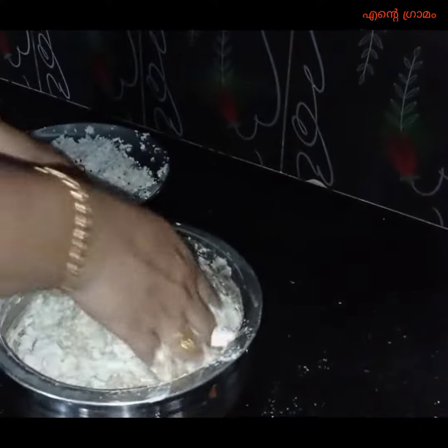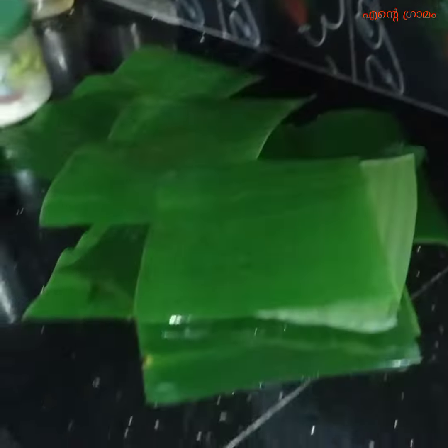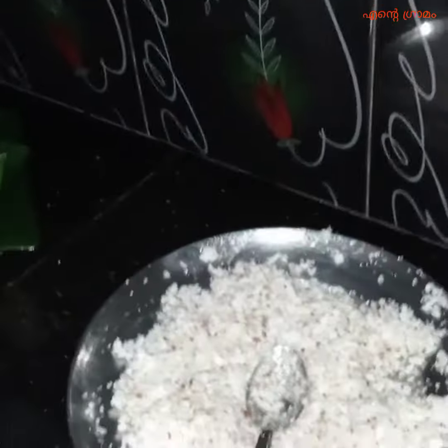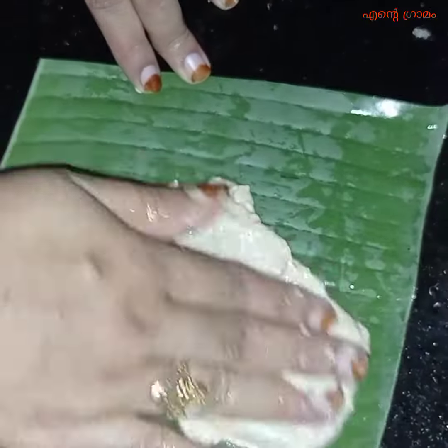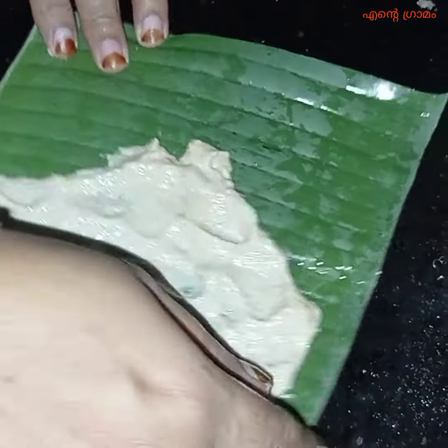It looks healthy and dry. I like to eat the pieces well here. I am going to have a yummy piece, so I'm going to make a plate and cut it in 7-8 steps.